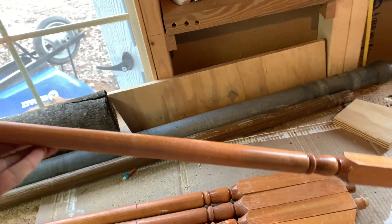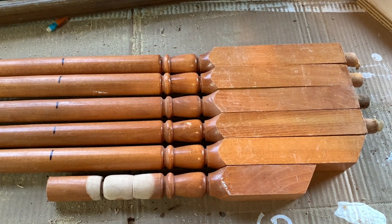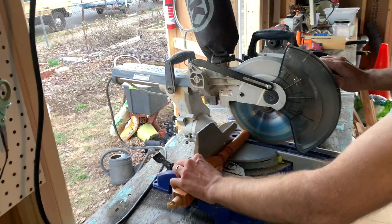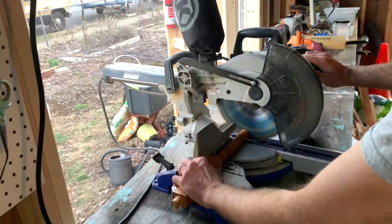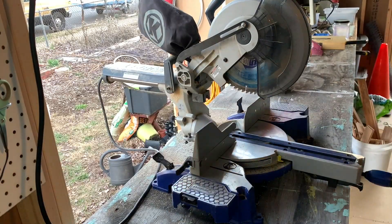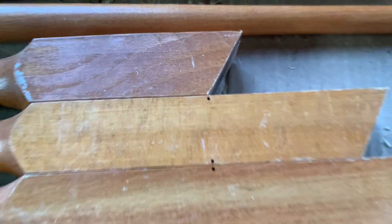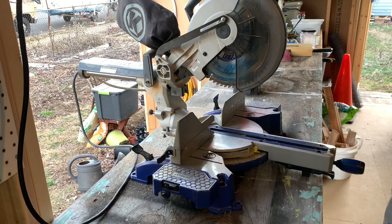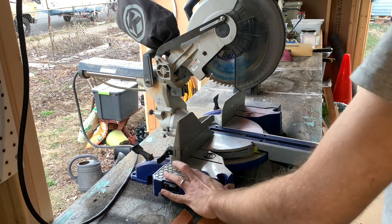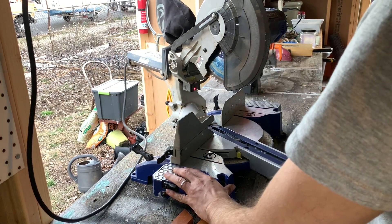I found some old stair rails from a secondhand store. I cut off the long part and just kept the decorative section — I thought that would be nice for the handle. I eyeballed what I thought would be a good length and then cut the inside angle.